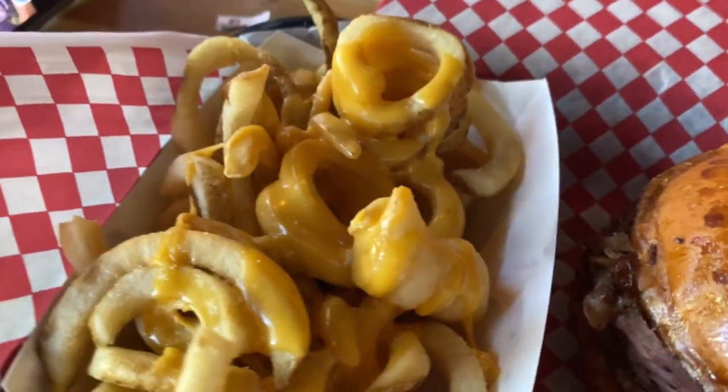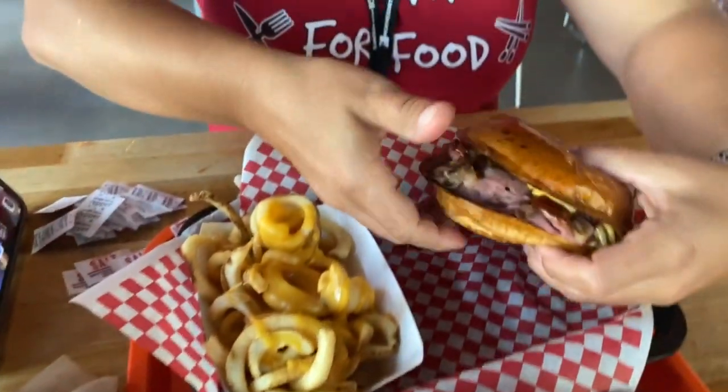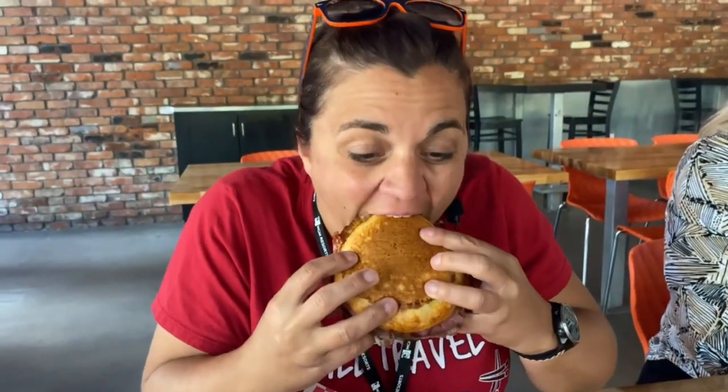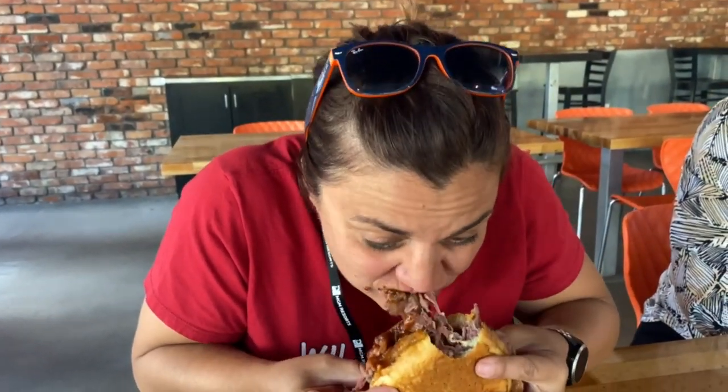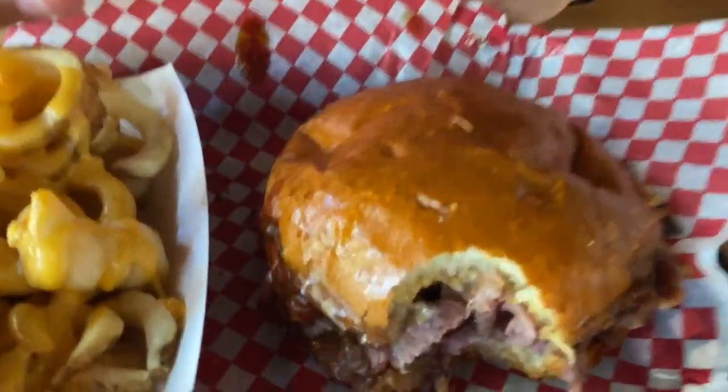They're cooked well. Basic cheese sauce. And then I'm gonna do the basic — yeah, it is basic, but it's good french fries. It actually looks really good. That thing is packed!